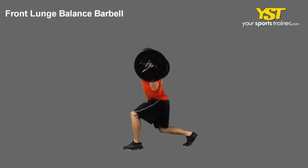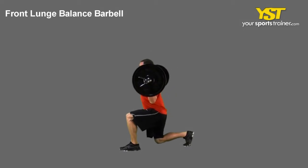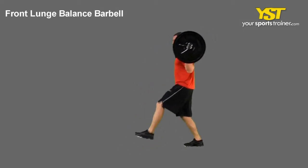Start with one knee lifted so that your thigh is parallel to the floor. Step forward, land on the heel of your forward foot, then bending your knee at a 90 degree angle.